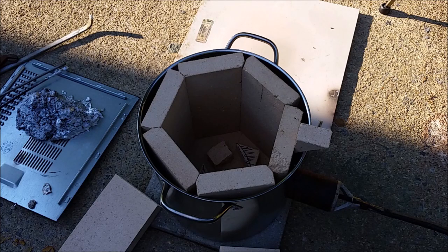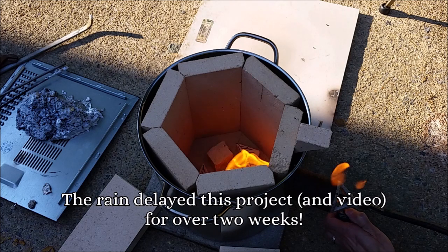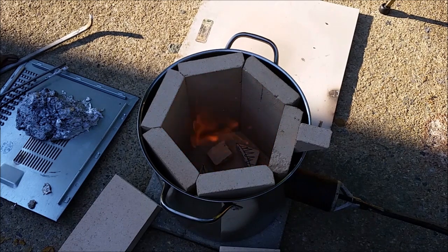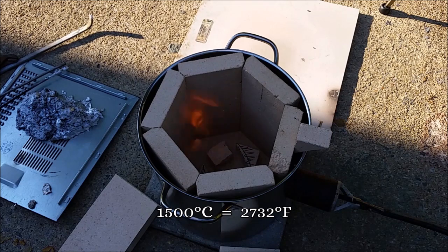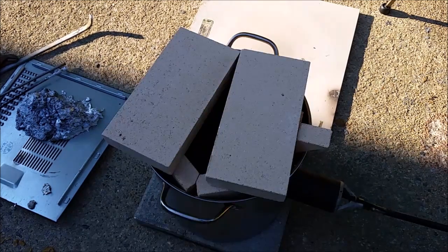It finally stopped raining, so let's light this up and see what we get. I'm gonna bring it to temperature slowly, just to make sure there is no moisture left on those bricks so they don't explode or anything like that. It's my first time working with these bricks, so I have no idea how they behave. They're supposed to be resistant to 1500 degrees Celsius or something — we'll see.